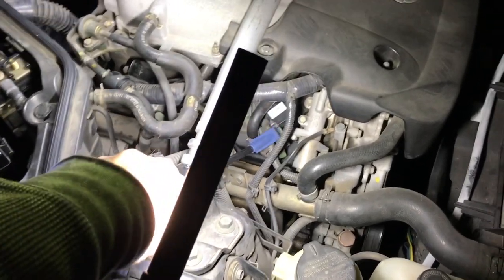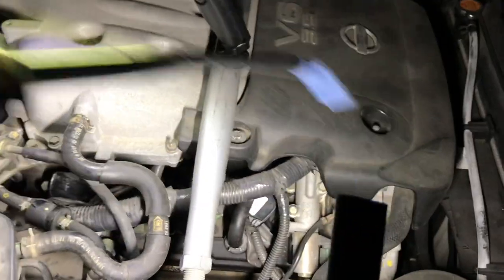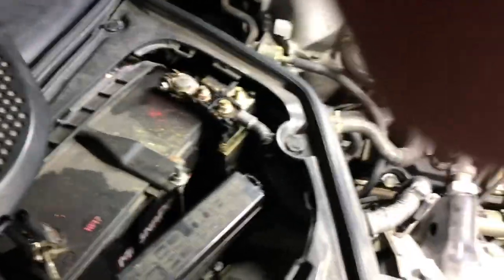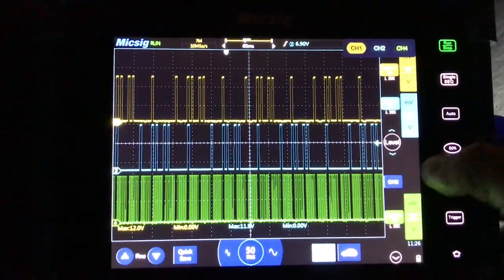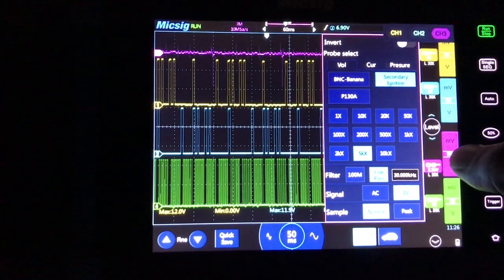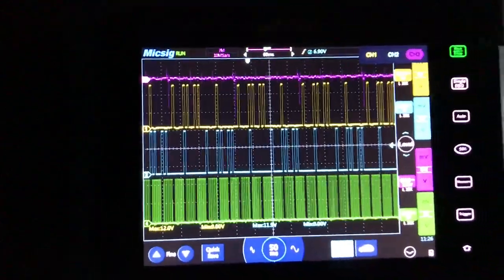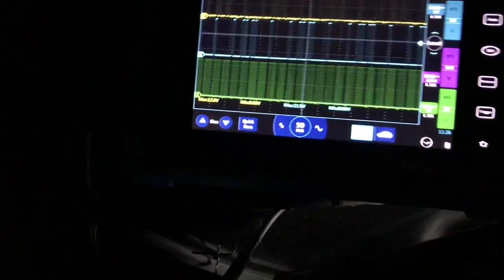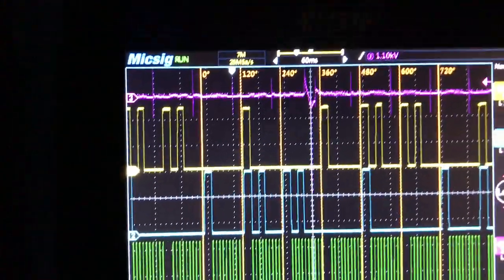On this engine, cylinder one is up here, cylinder three is down in the middle, and five is next — so it's one, three, five on this bank. I'll start on cylinder one. Right there — between 240 and 360 degrees is where my number one cylinder is at right then.